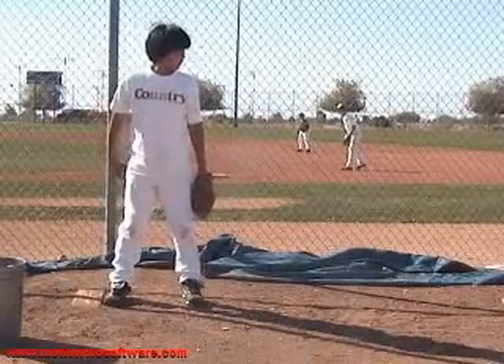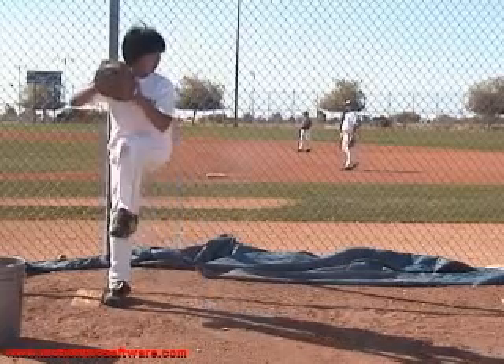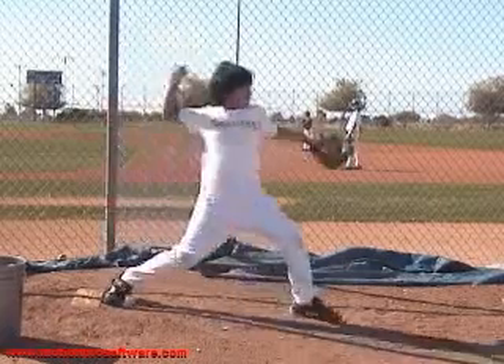Working out of the windup is just going to help you gather, get a little bit more rhythm, maybe a little bit more velocity on your pitches, and it just helps you with the overall tempo.